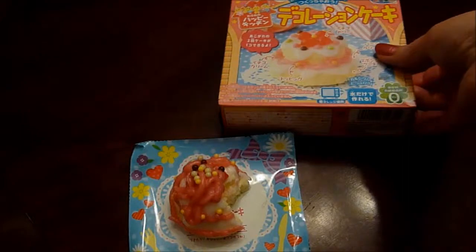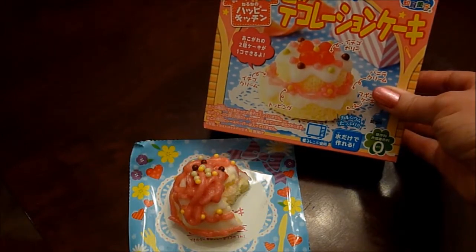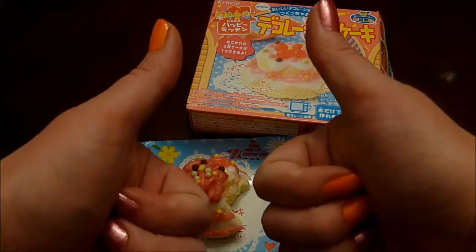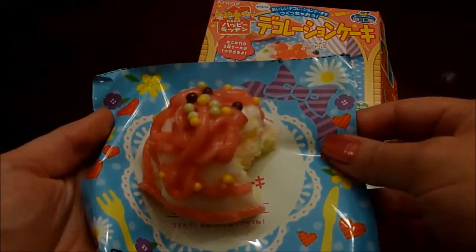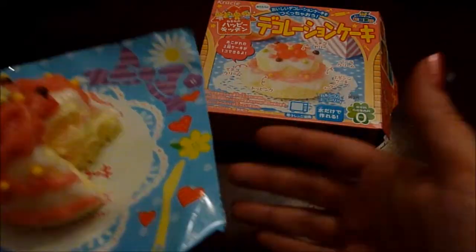So, the crazy Happy Kitchen cake candy set gets a thumbs up from me. Just before I go and finish off my om noms, I wanted to say thank you guys for watching. I hope you had as much fun as I did. If you like this video, don't forget to give me a thumbs up, hit that like button. If you haven't already, subscribe to the channel — there's plenty of shenanigans coming. Otherwise, this cake is calling my name and I must answer. So, until next time — bye bye bye!